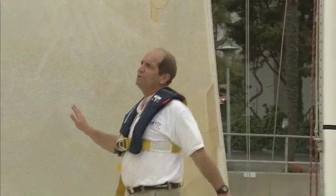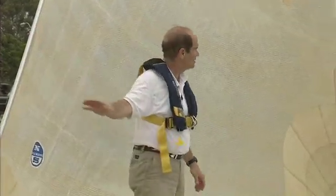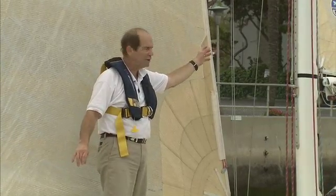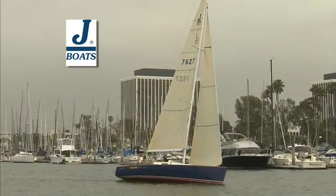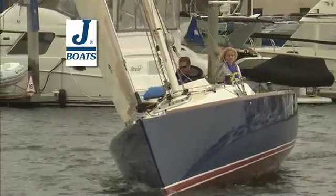You can see the jib has got a real nice shape from the way the wind is blowing right now, creating a differential between one side and the other, which gives us lift in the sail. This sail acts as an accelerator, pushing the air back along the backwind side of the mainsail. This accelerated air causes an even greater differential in pressure between the upwind and downwind sides and gives the main more power. That's slot effect.